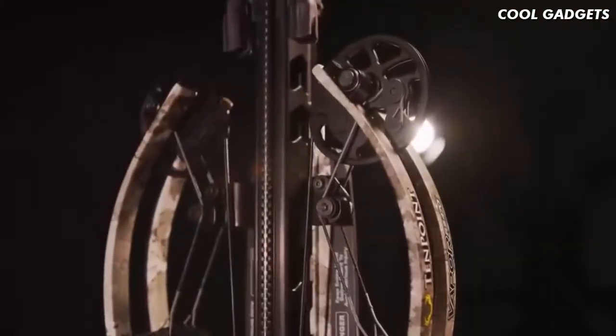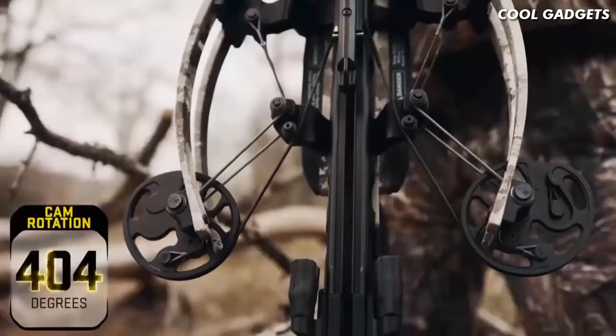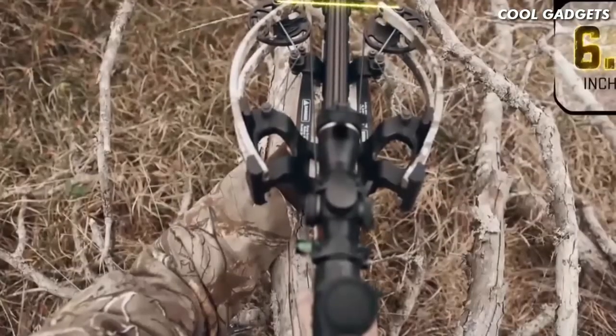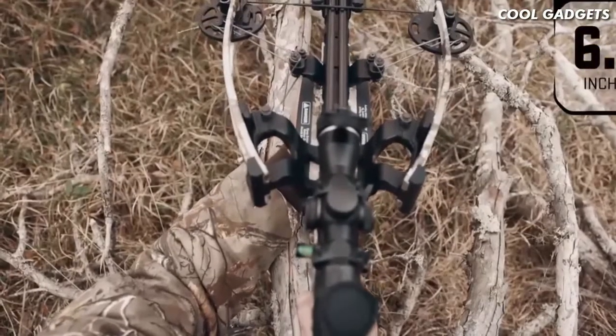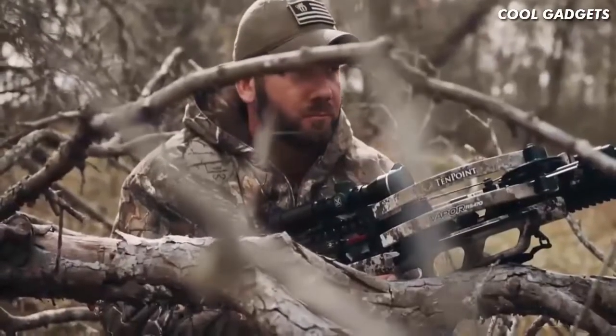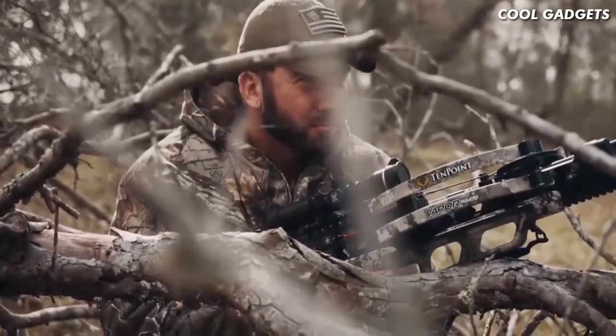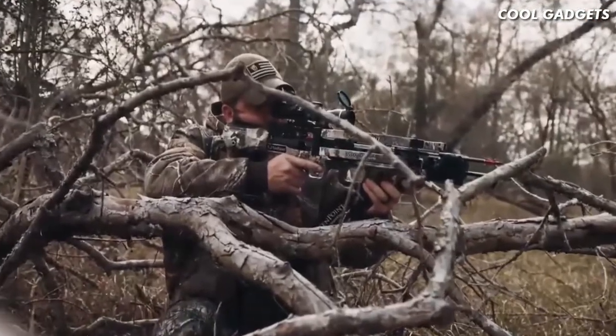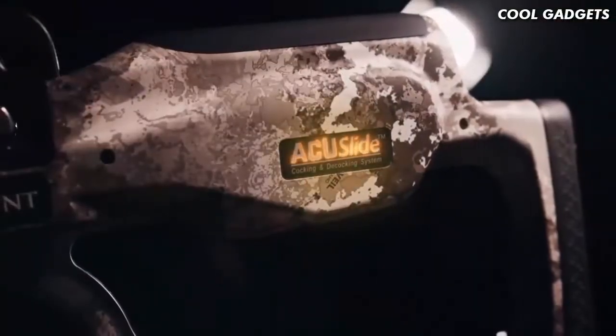Thanks to an innovative cam system with 404 degrees of rotation, the 6.5-inch wide bow assembly sends arrows downrange with industry-leading speeds and provides unmatched maneuverability in tight shooting conditions such as tree stands and ground blinds. The Vapor RS470 is equipped with our revolutionary AccuSlide cocking and decocking system.